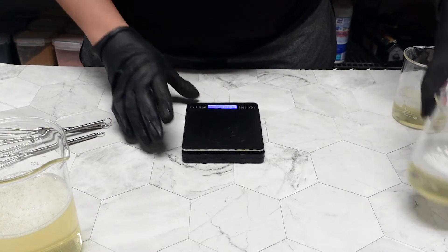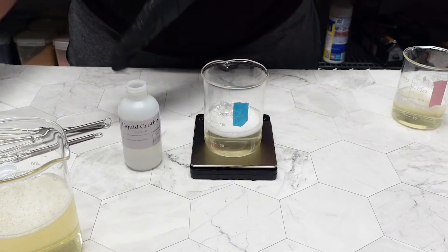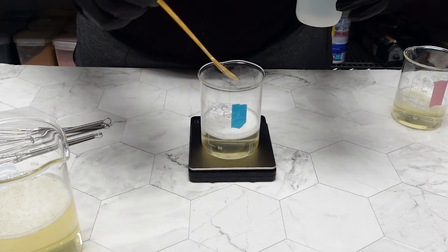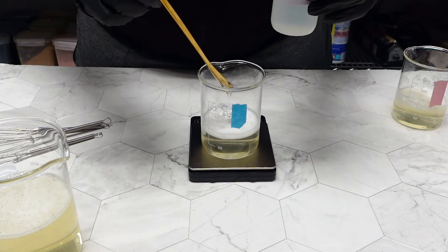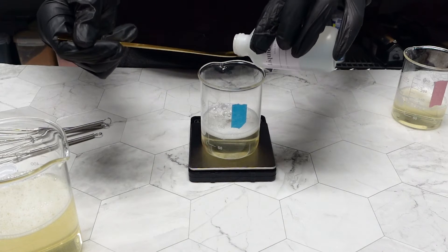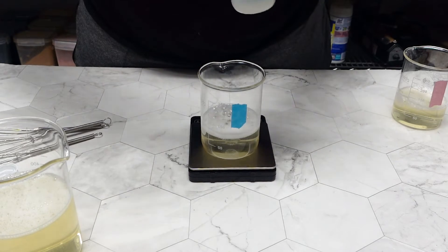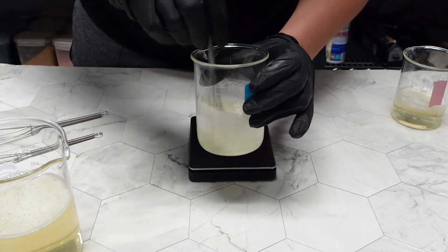Next up, let's do the Liquid Crothix from Bramble Berry. I added 97 grams of liquid soap to this beaker and will add 3 grams of Crothix — so that is 3% of my mixture for the thickening agent. You can actually use between 1% to 8%. It hasn't even been sitting long and I can tell it got quite thick, so you could start with 1% instead of 3% like I did.